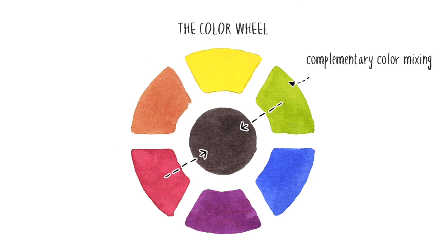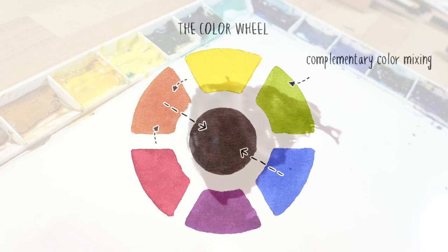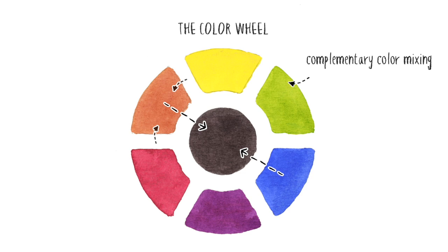For example, to neutralise red you mix it with green, and to neutralise blue you mix it with orange. But why do these two-colour combinations work? Orange is the result of mixing the two primaries yellow and red, so when you mix orange with blue it's like mixing three primaries. The same applies to green, which is mixed from yellow and blue — you just add red to complete the mixture of three primary colours and make black.